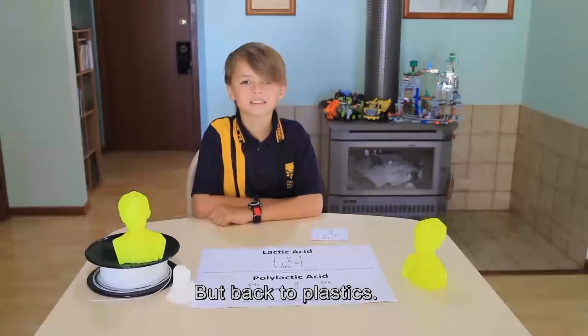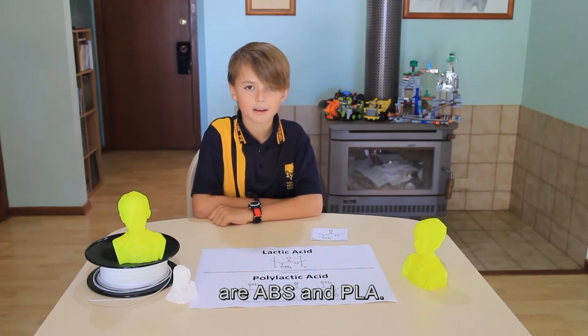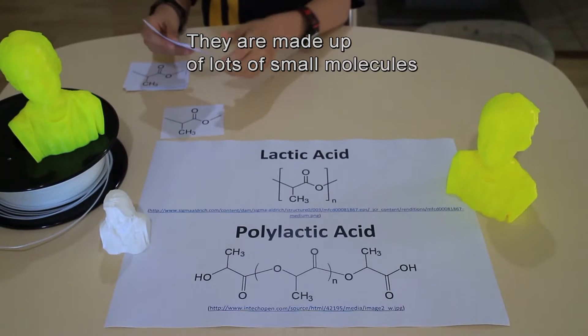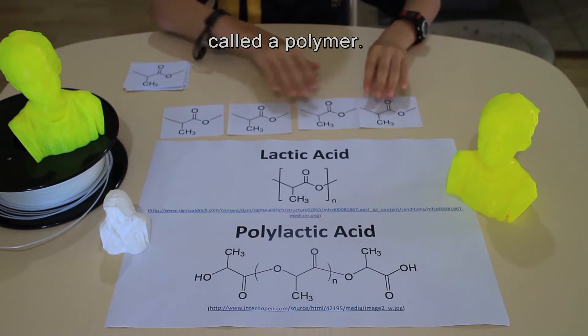But back to plastics. Two commonly used 3D printing plastics are ABS and PLA. They are made up of lots of small molecules called monomers, which join together to make a big molecule called a polymer.